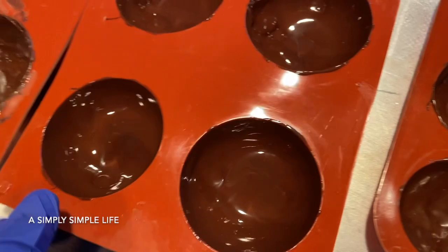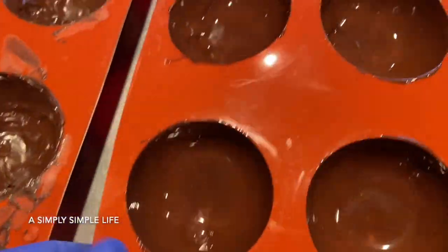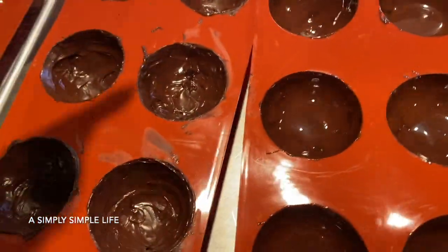Cutting lets you swirl one mold at a time compared to working with a whole strip of mold.